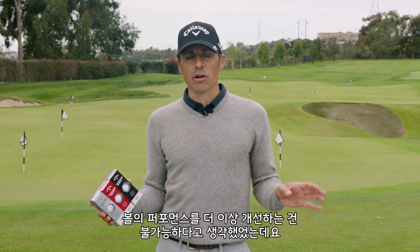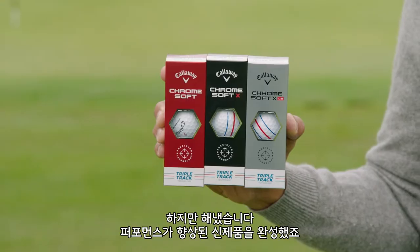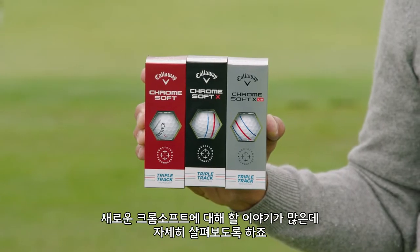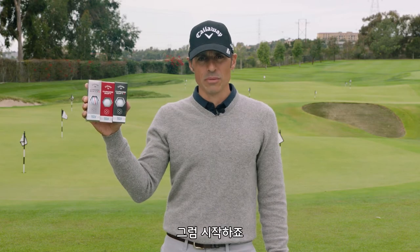You know what, I didn't think it was possible to make our golf balls better than they were, but they did. We've got three new ones — three new Chrome Soft. Lots to talk about, let's do a deep dive, here we go.